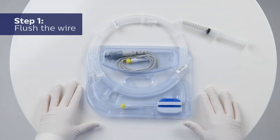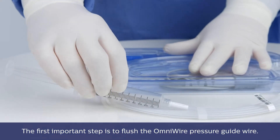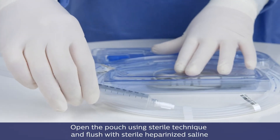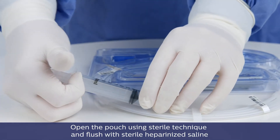Step 1: Flush the wire. The first important step is to flush the OmniWire pressure guide wire. Open the pouch using sterile technique and flush with sterile heparinized saline.